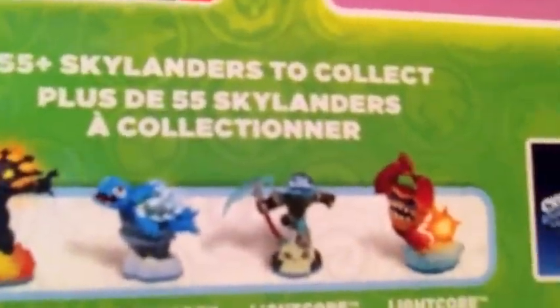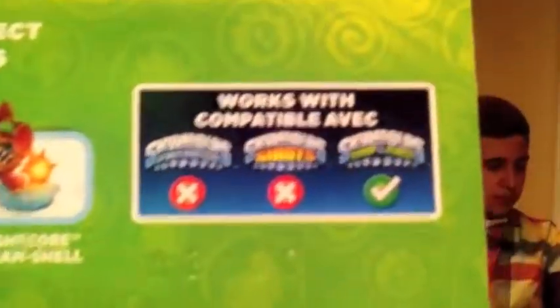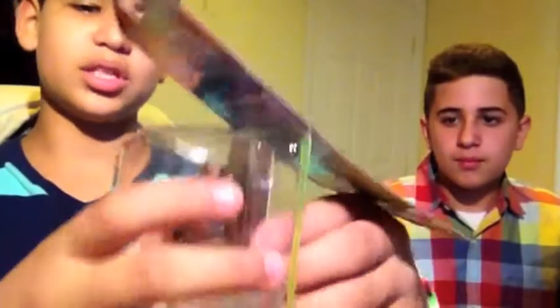I'm just missing Whamshell from this wave, and she's only compatible in Swap Force because she's new. Let's get to the unboxing. I just put my finger here and bring it up because I like to keep my boxes in good condition. Here she is, guys — Lightcore Smolderdash!